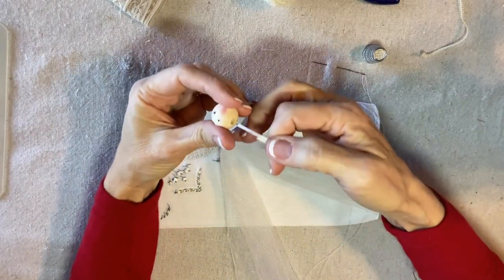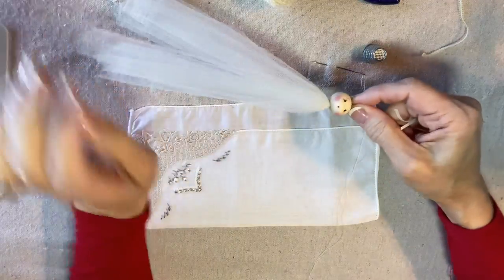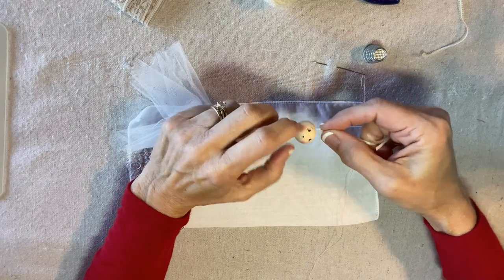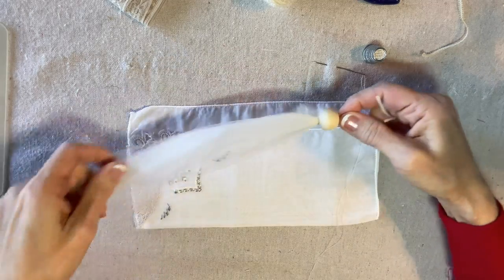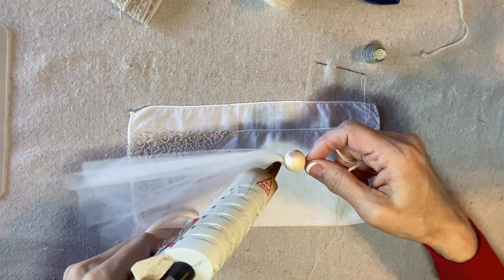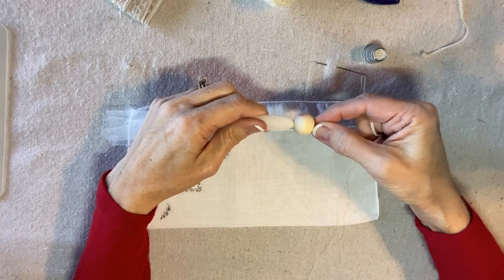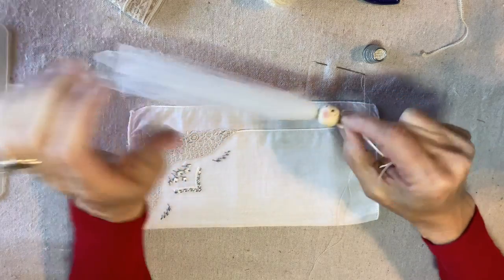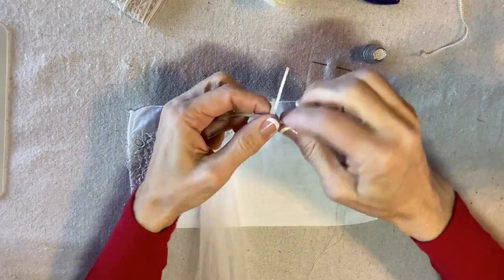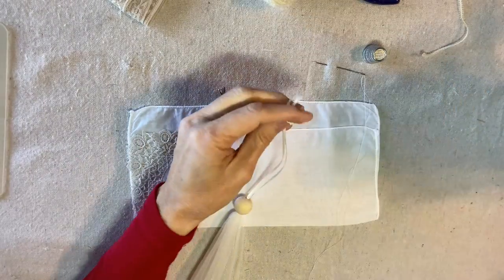Then I'll thread the ribbon through the head bead from the bottom to the top. I'm going to pull so that the tulle fills the hole and then add a little drop of hot glue in the back before sliding the head down to secure. Then an overhand knot in the top to create the hanging loop.